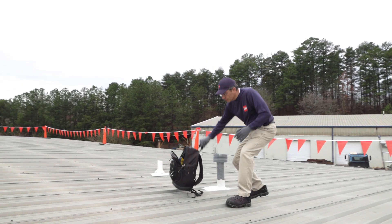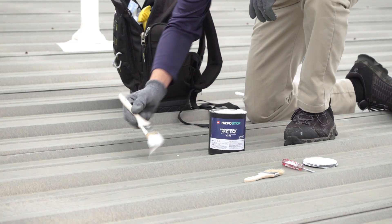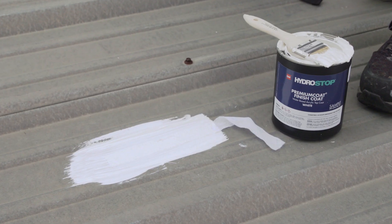perform an adhesion test to confirm that the coating will adhere properly to the substrate. A proper adhesion test requires embedding fabric into different sections of the roof using HydroStop finish coat.